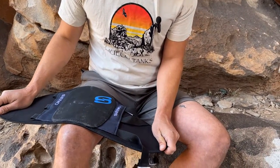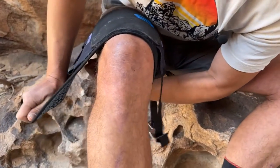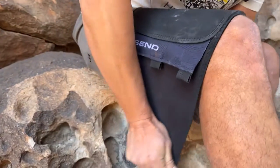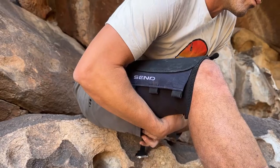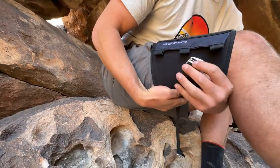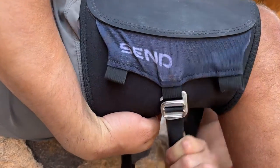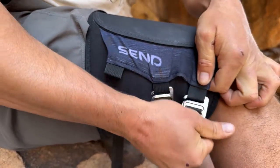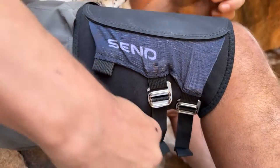Stretch the left flap under your thigh and hold it with your left hand. Then stretch the right side over the left and hold them both with one hand. While holding it, wrap the middle strap around and secure the buckle on the large pad, or either buckle on the mini pad. Secure the remaining buckles.